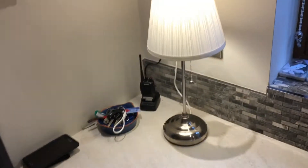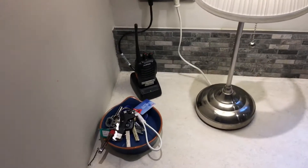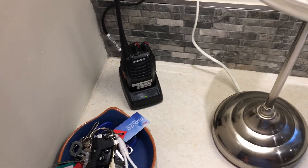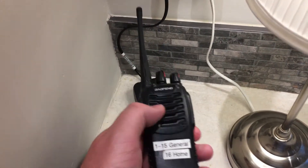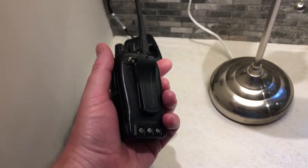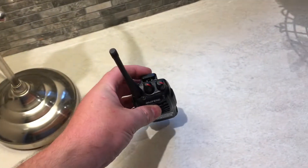Hello and welcome back. Welcome to the kitchen of all places for my next video. This is a very quick one just to get your thoughts if I can. I use these Baofeng radios — I think these are the triple eights. I've done quite a few videos on these so far and I've met quite a few people with different opinions on the chargers.